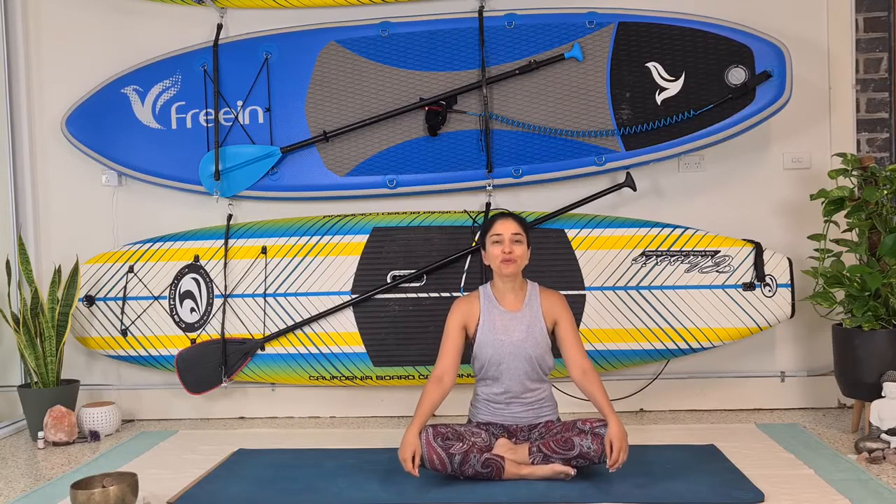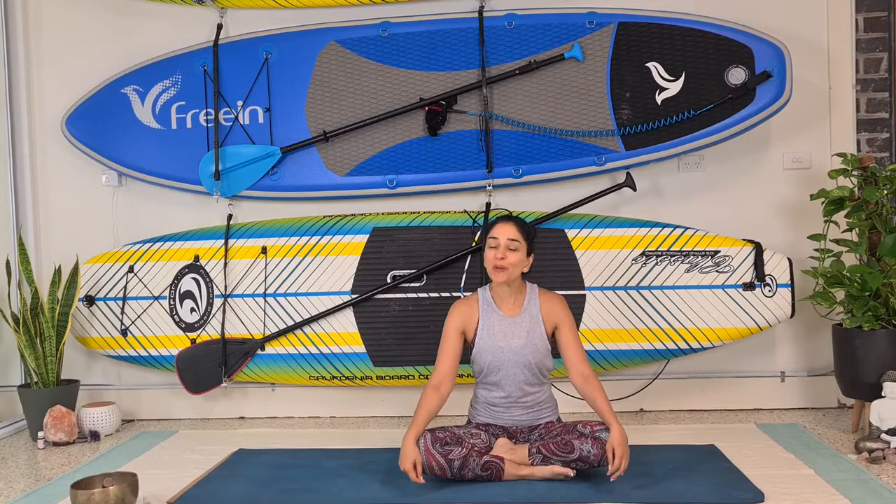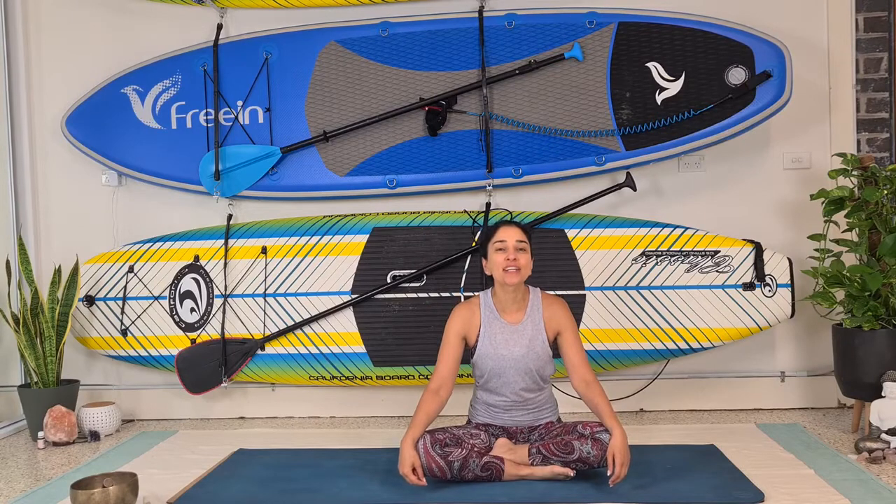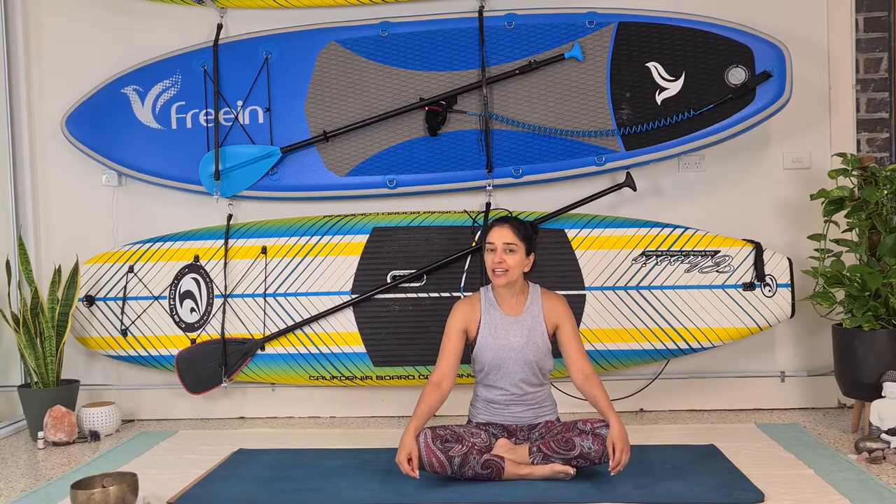Good morning beautiful souls. Welcome to my channel, I'm Shavita, and today is day six of the 21 day challenge. Don't forget to subscribe to my channel to get notifications of all new classes. Today's class is going to be about opening up your posture.